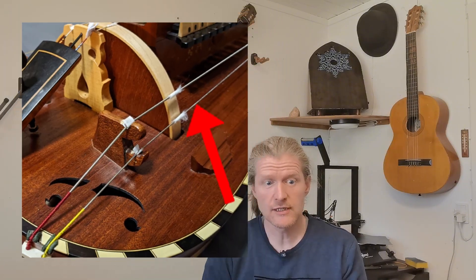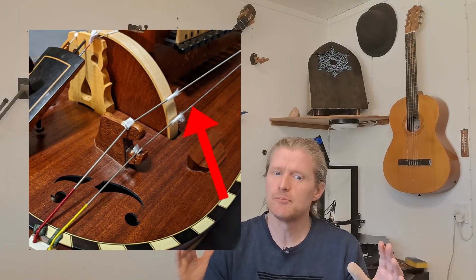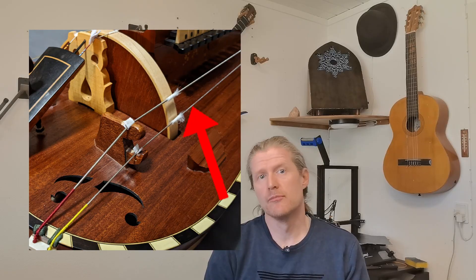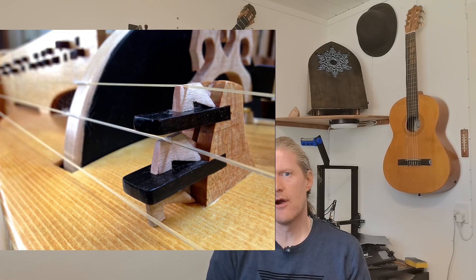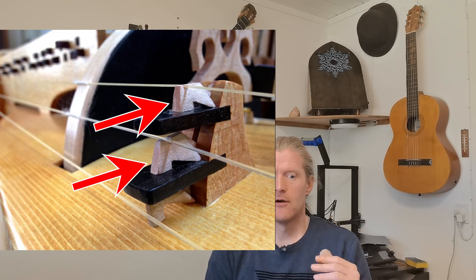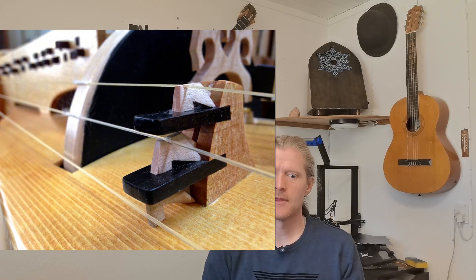Typically the hurdy-gurdy includes several drone strings that provide a steady pitch background to the melody, creating a sound reminiscent of bagpipes. One or more gut strings, known as trumpet, usually pass over a buzzing bridge, referred to as the chien, which produces a distinct percussive buzzing sound as the wheel is turned by the player.